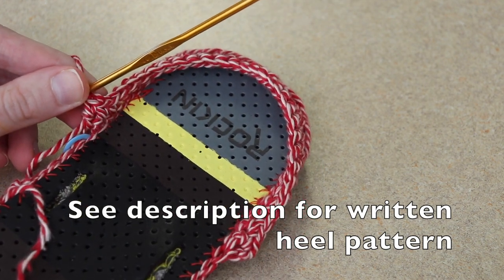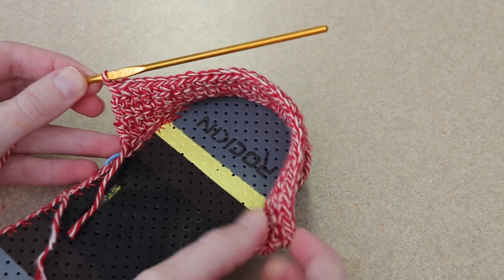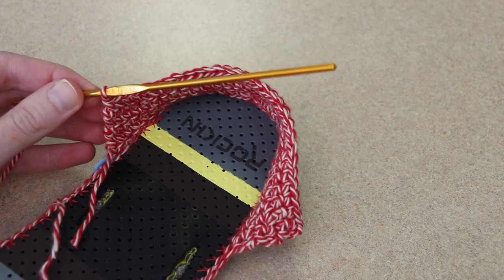For rows 3, 4, 5, and 6 I'm just going to single crochet evenly along with a total of 30 single crochet. Let me complete the next four rows and then I'll show you what we do for row 7.